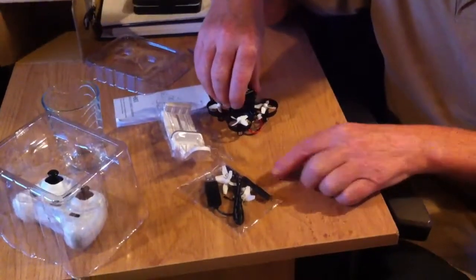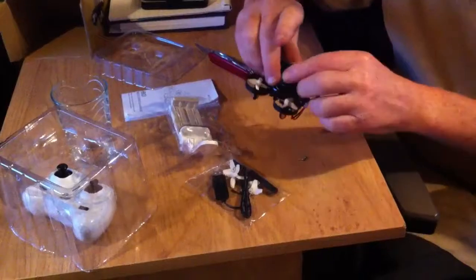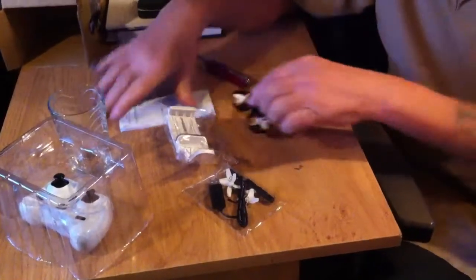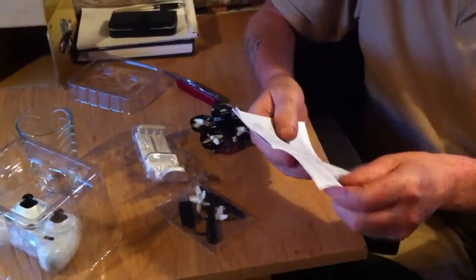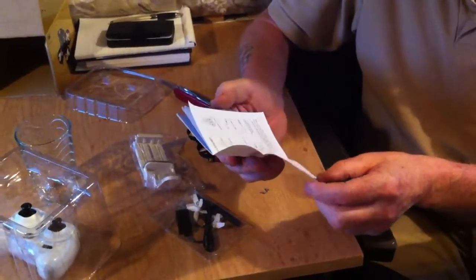There are two screws here. Where are they for? I don't know. I'm gonna read the manual and then I'll see what the screws are for.